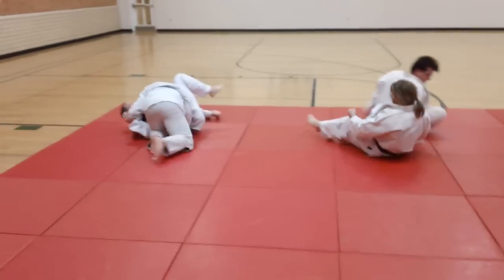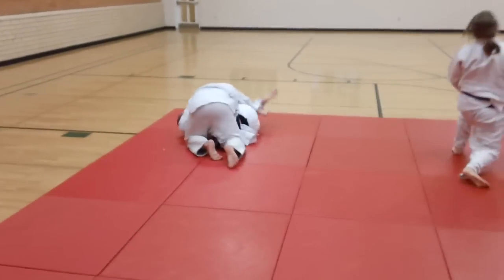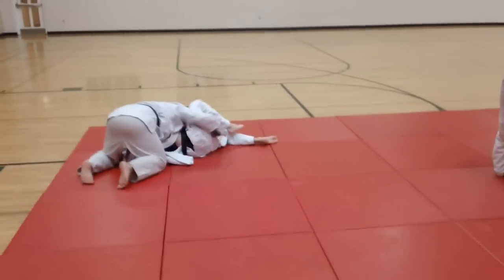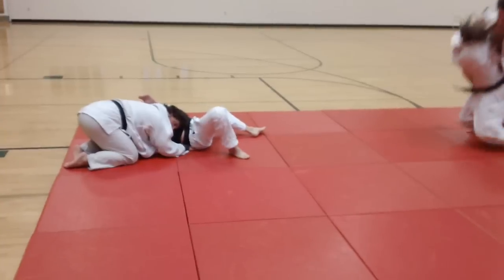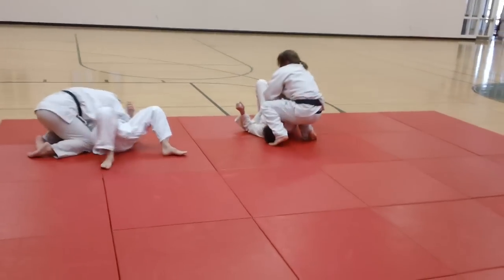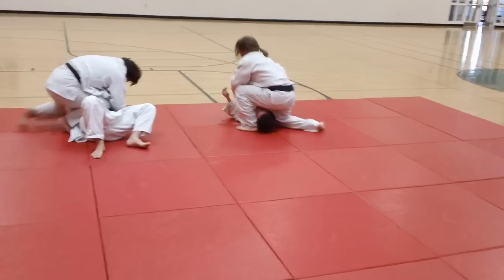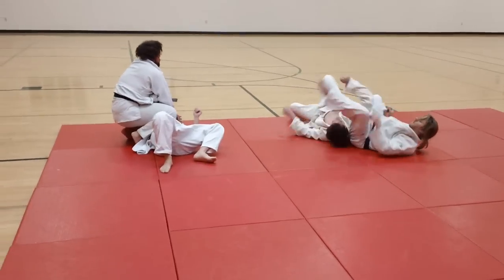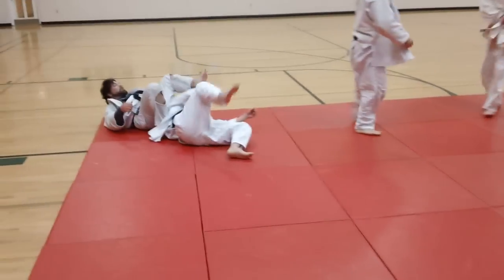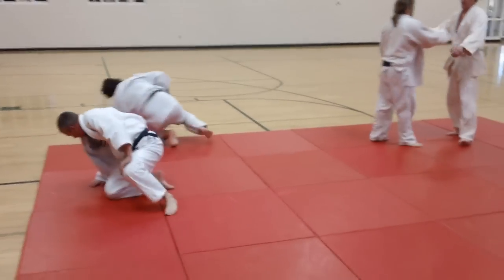A good proponent of this was a good friend of my wife and I, Ann Maria Demars. In the old days when she won her world title in 1984, she was Ann Maria Burns, and she threw a lot of women with knee drop seoinage and worked into a jujigitame. My wife did it successfully, and her sister Jan Trussell did it as well, in both judo and sambo.